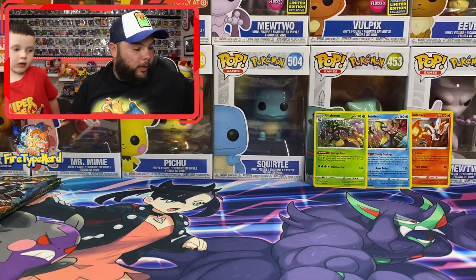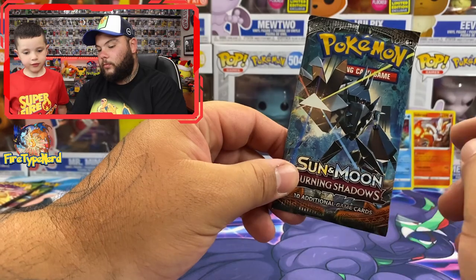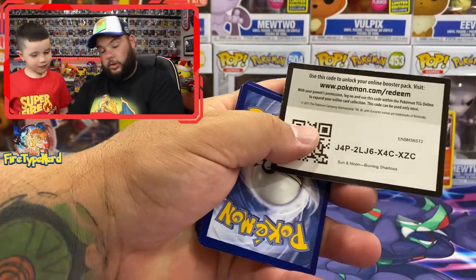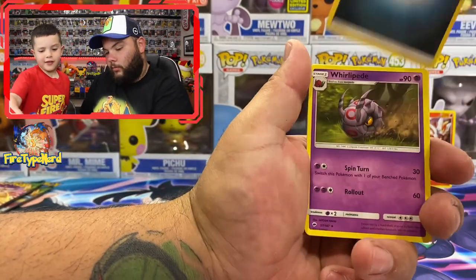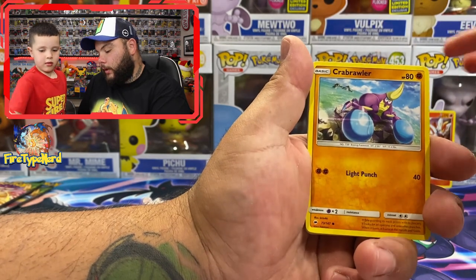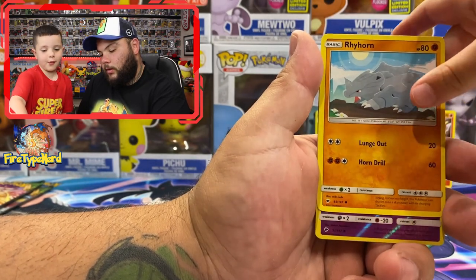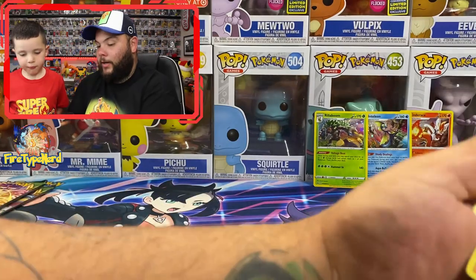We need a Charizard reverse holo from Vivid Voltage and a rainbow Pikachu. So this is a Burning Shadows pack — I think it's got Necrozma on it. You can get a Charizard in this one, maybe even a rainbow Charizard. From the pack: Guzma, Ribombee, Crabrawler, Tynamo, Tangela, reverse holos, Ralts, Rhyhorn — first evolution — Dusclops reverse holo, and a Bewear regular rare.